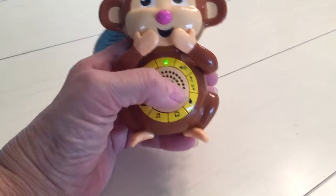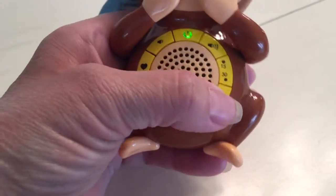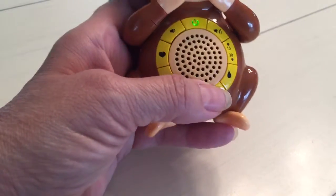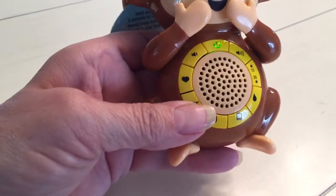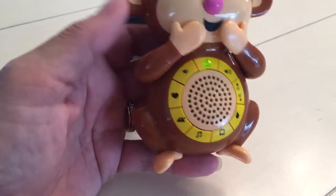You can adjust the volume and set a timer. We have rain, white noise, the TV, music, the ocean, and a heartbeat.